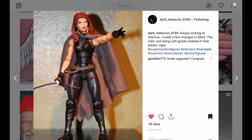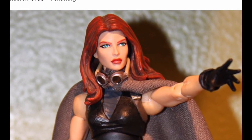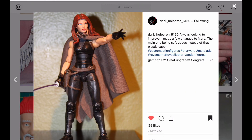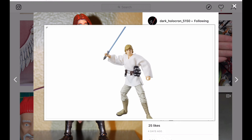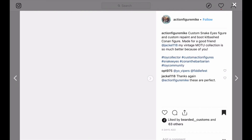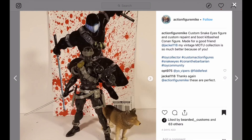Here we have a buddy of mine, Dark Holocron. He has this Mara Jade figure — looks really nice. Good kitbash, good use of soft goods. And Marvel Legends figures can be used for Star Wars figures — how about that? It looks like she's got double-jointed arms, which is a rare find. My guess is those were from the Black Series Luke figure. He does have skinny arms and it works well for female figures. If you're interested in having your female figures have double joints, that Black Series Luke is a very good figure to use.